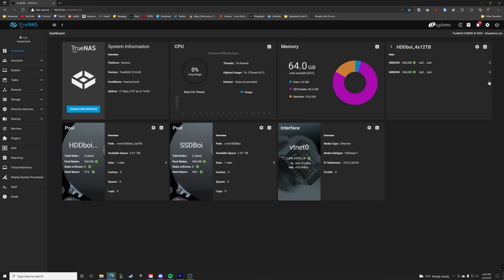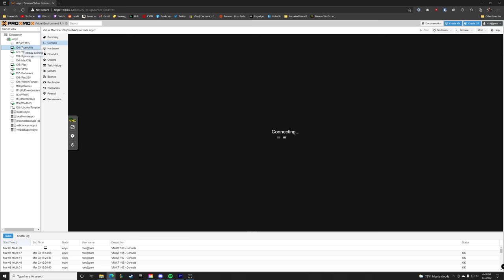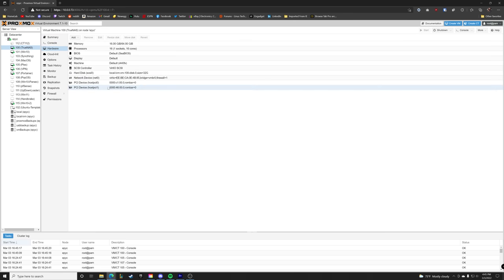So why even mention TrueNAS Core? Personally I think it's the best system if you're going to go with a dedicated NAS. I run TrueNAS Core in my system and it's honestly the most stable thing in my entire home lab. I run Proxmox as my main hypervisor OS and I've actually created a VM in there to run TrueNAS Core — it's running a hypervisor within a hypervisor. This is a bit more advanced, and I certainly wouldn't recommend doing this for beginners, which is why I'd recommend choosing a single hypervisor and getting familiar with that first.